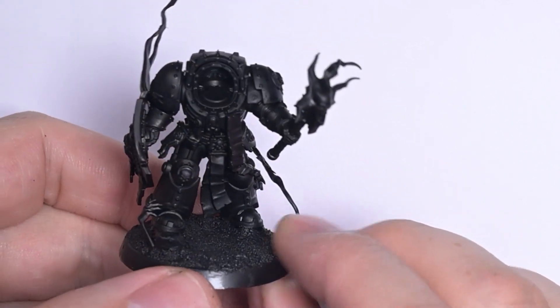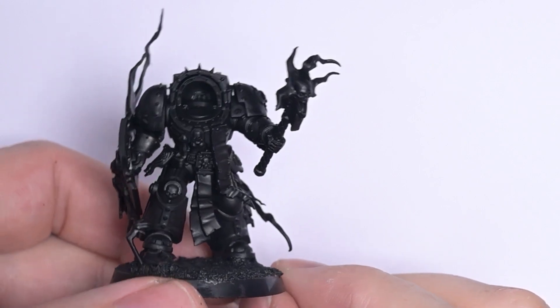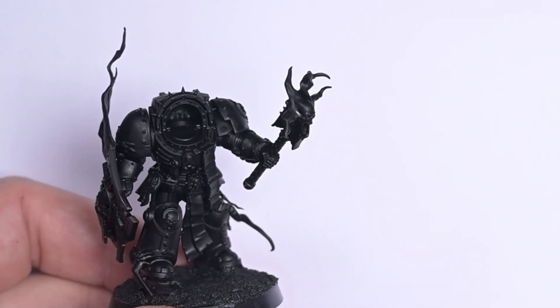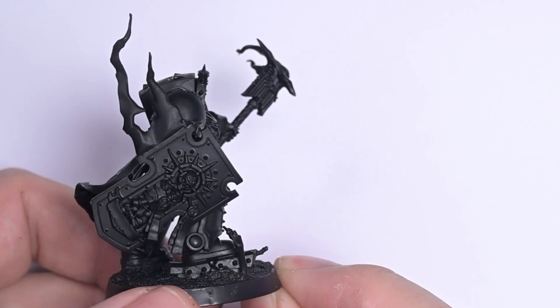Hey everybody, how are we all doing? I hope we're all well. Check him out. Hopefully you've seen the video where I've converted this up, but this is the new chaplain from Games Workshop, the Terminator chaplain that they sent out, and I did a video a few days ago about how I've converted him up.